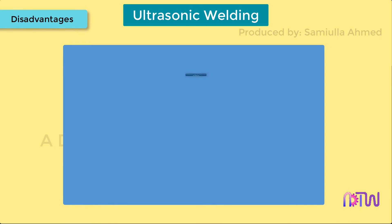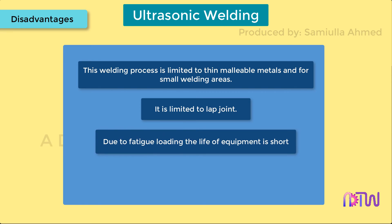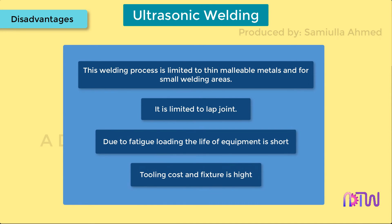Disadvantages. This welding process is limited to thin malleable metals and for small welding areas. It is limited to lap joints. Due to fatigue loading, the life of the equipment is short. Tooling cost and fixture cost is high.